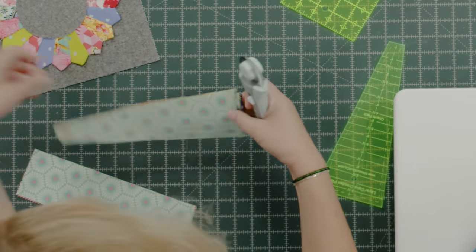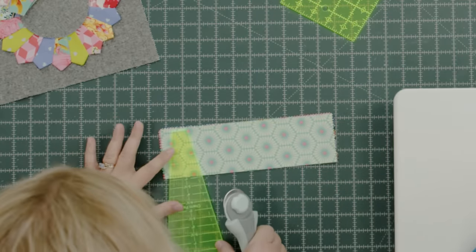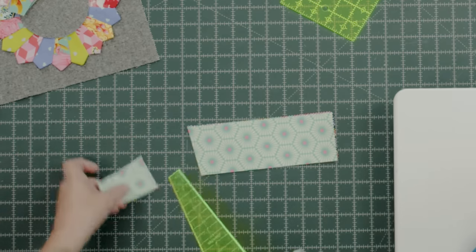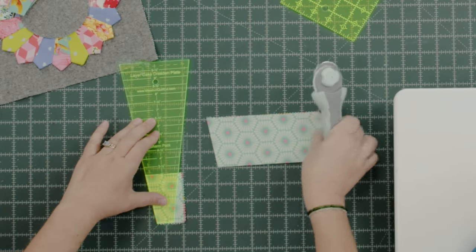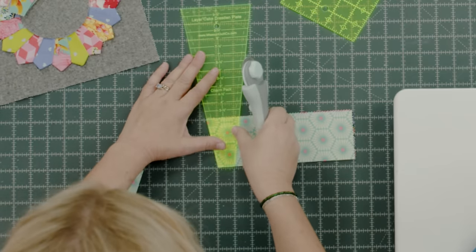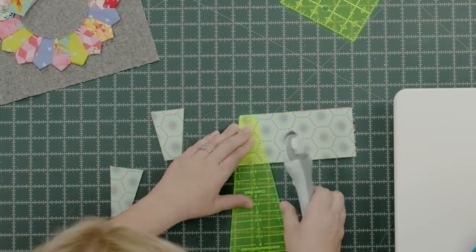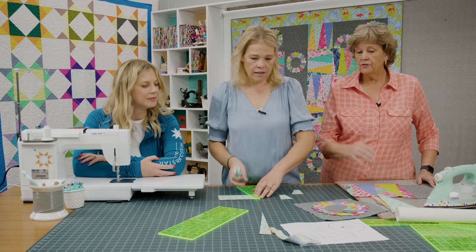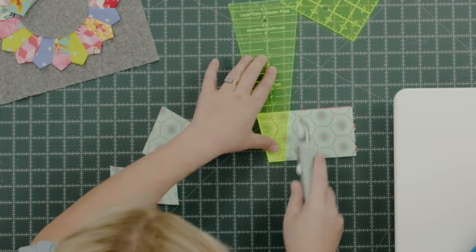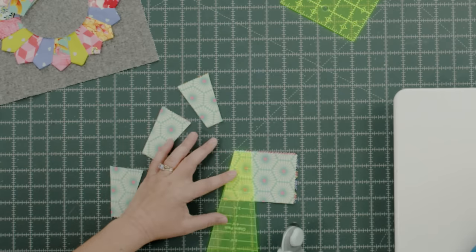So we cut all of these and set them aside. These ones are for our little three inch Dresdens — just like Misty's, you're going to line that up with the three line on your template because you cut that three inch strip off first. That is smart. Then you have all of the little Dresdens that you need to make the little plates. Now Misty's was cut at two and a half and yours is cut at three — you can make your Dresdens any size you want. The reason I did the three is just so that I could get all the cuts out of the pre-cut.